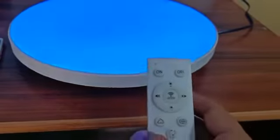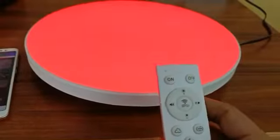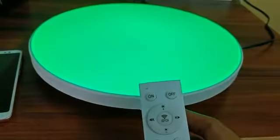The Bluetooth connectivity will be on for only the initial few seconds. If you skip that initial window and try to pair the remote, it won't work.